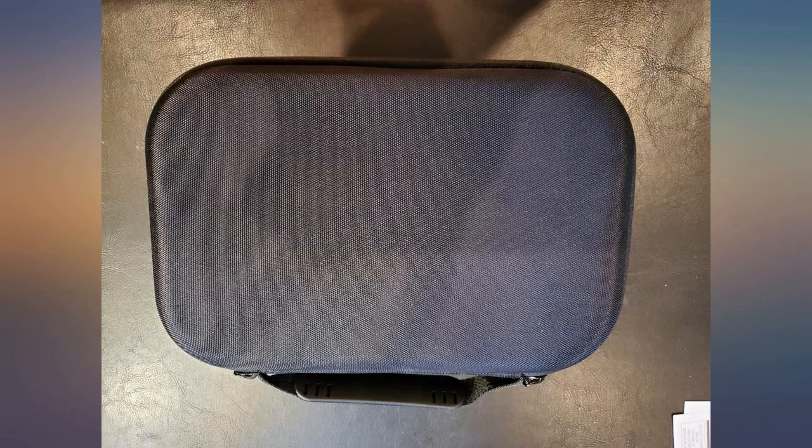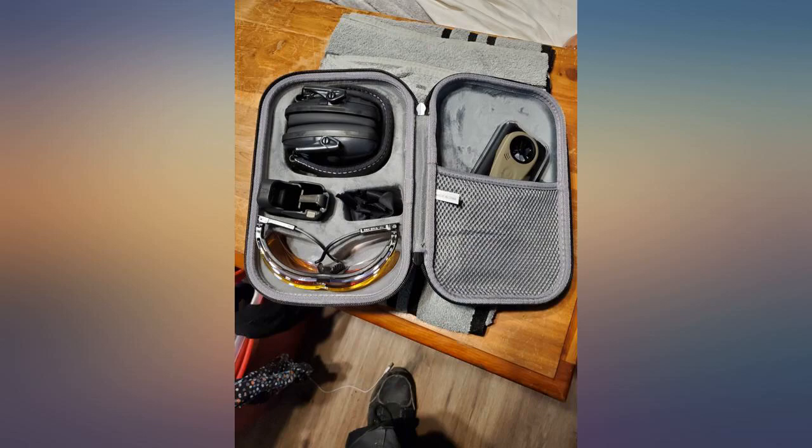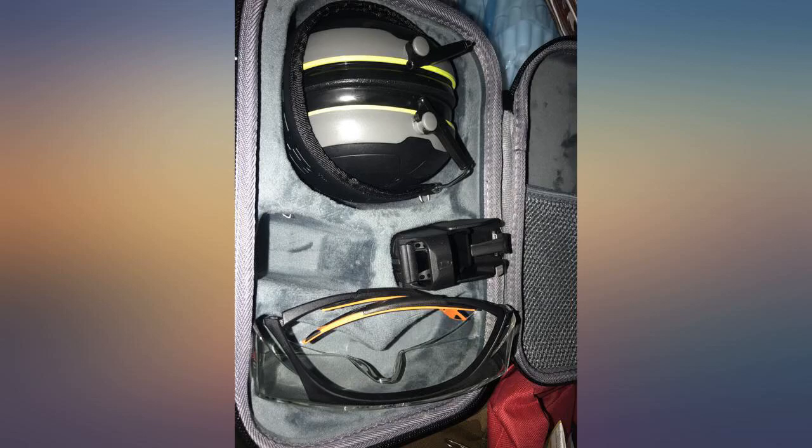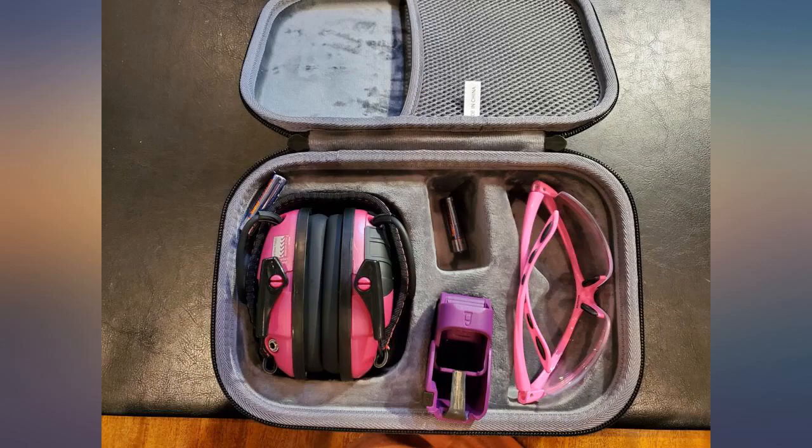Apparently I have to shop for a particular set of eye protection and earmuffs to fit the case. This is crap. At first I just wanted a case to hold my range headphones, but then I saw the option for the two mag loaders and glasses. Sold.